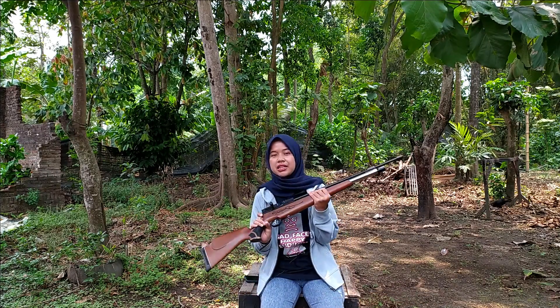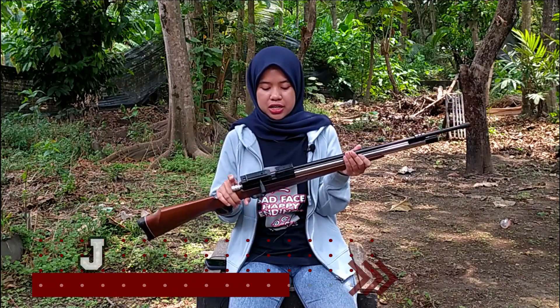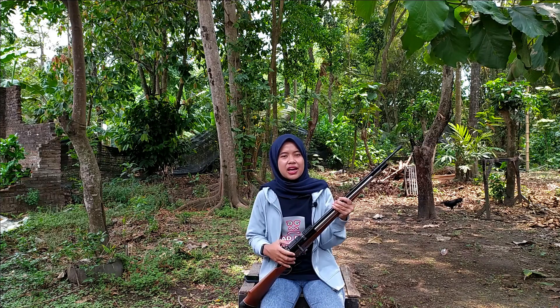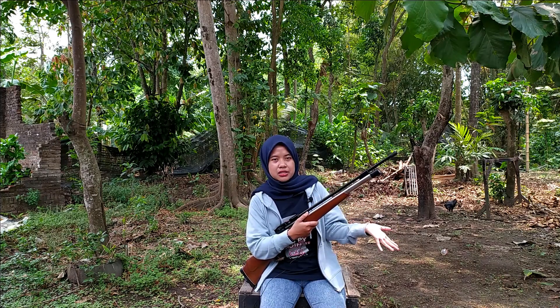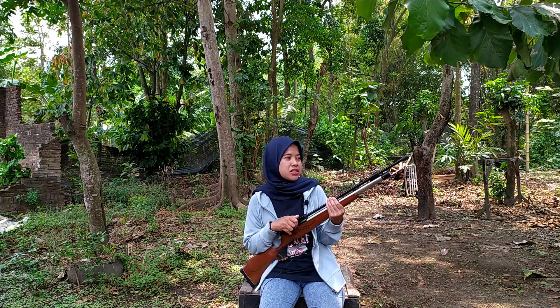Kali ini saya mau mereview senapan angin terbaru dari GSA Spot Indonesia, yaitu senapan angin PCP Jaguar. Tabungnya stainless ya, ini tabungnya stainless. Untuk spesifikasinya seperti apa, Sobat Baddilers? Kalian pasti kepo-kepo ya, langsung tonton videonya dari awal sampai akhir, akan saya ulas spesifikasinya.